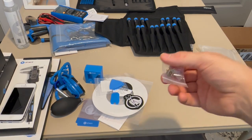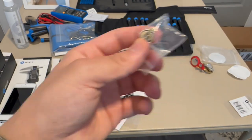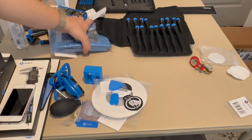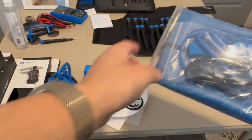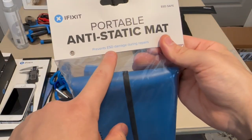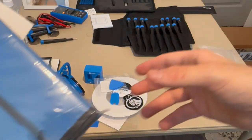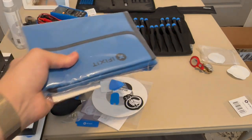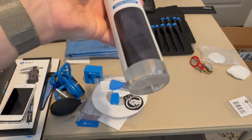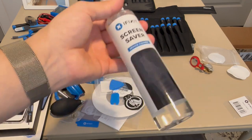There's a nice little gold pin as well — the smallest pin I've seen, much tinier than what I'm used to. The last thing to look at is the anti-static mat, which I'm not going to fully unpack right now. It says it prevents ESD damage during repairs so you don't get a static charge damaging your device. We also get the iFixit screen cleaner.